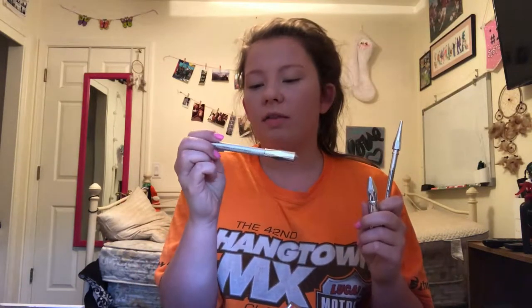Now it's going to be time for brows. I'm going to be using the Benefit Precisely My Brow Pencil in shade 3, and then I'm going to go on top of that with the Gimme Brow in shade 3. Then I'm going to go underneath that with the High Brow and take a concealer brush and blend that downward.